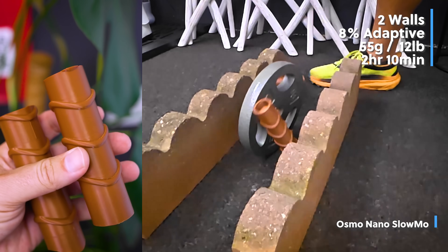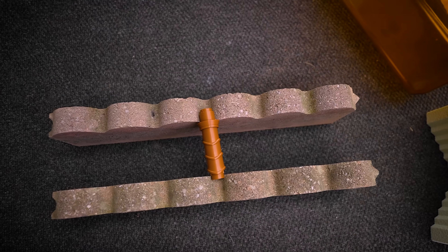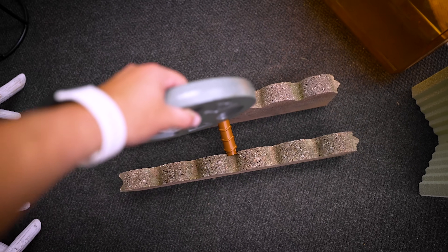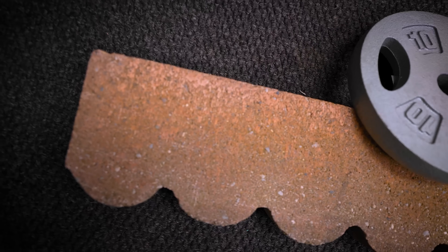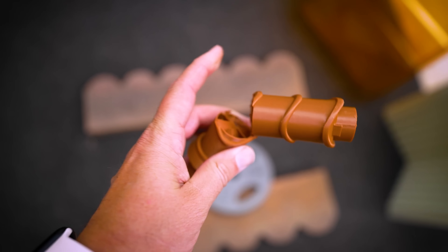As expected, that snapped right in half. We tried the smaller handle as well, and that also split right in half.